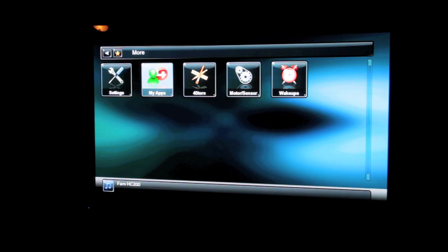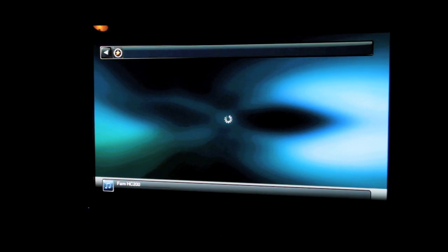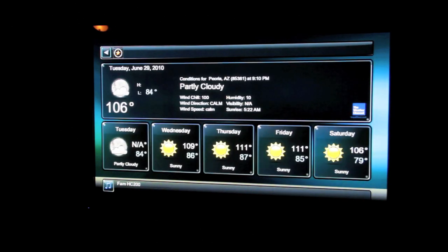If you want to look at the temperature and weather forecast for the next week right on the touch screen, you can go to Weather, which is built into all the interfaces in 2.0. Select Local, which is set by the latitude and longitude of your house that your dealer sets. Here's an example — we're in Peoria, Arizona. It shows what time it is and the forecast for the week, and you can see on the right it's from the Weather Channel.